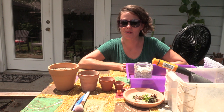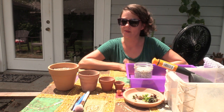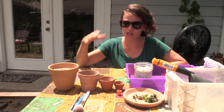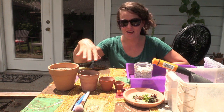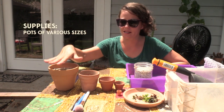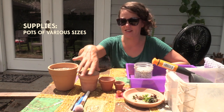Hey y'all, it's me Andrea with Sucks for You in Houston, Texas. I'm out back with my shades on because it's super bright out right now. I want to show you guys how to make these nesting pots — a little project where you stack pots up and fill them with succulents. It's really cute.